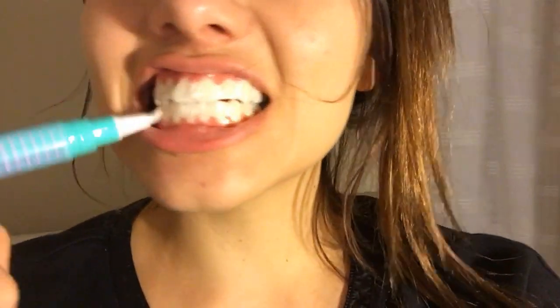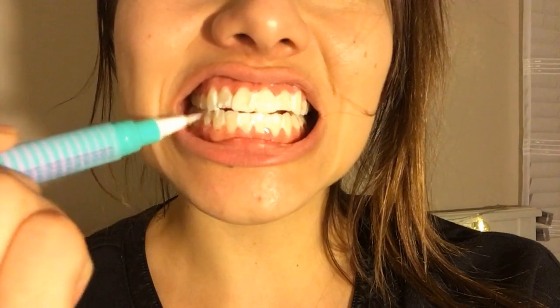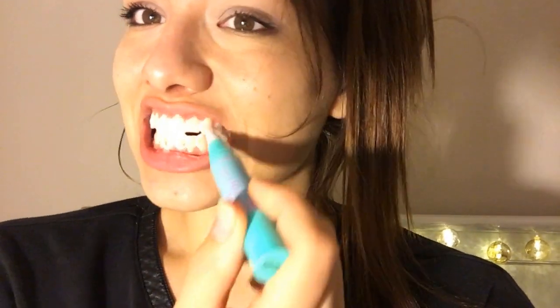By the way guys, you leave this on for a certain amount of time. My skin looks terrible. If you have a salivation problem like I do, it's just gonna be a little bit difficult.